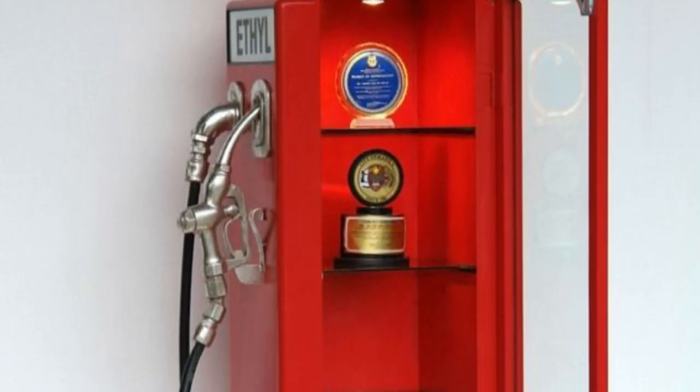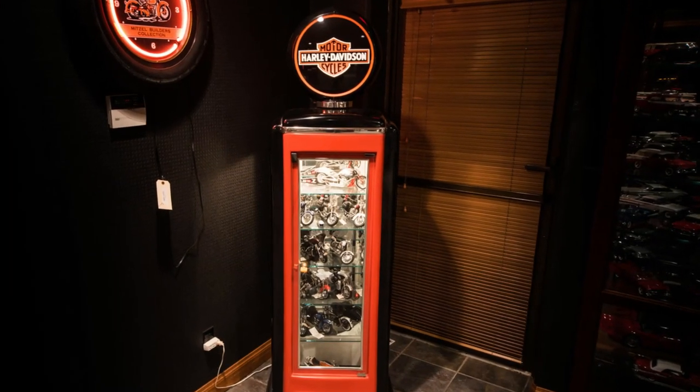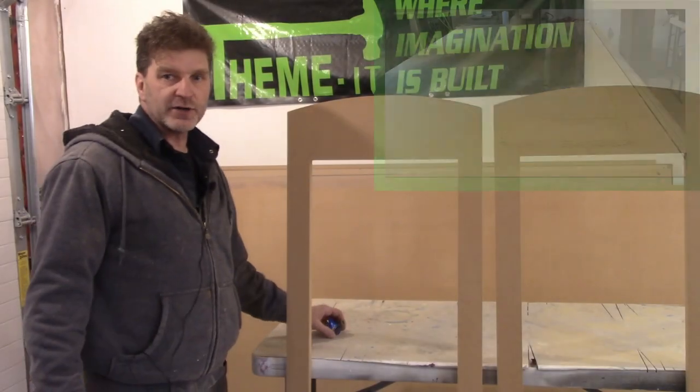Thanks for joining me today. Today is a build I've wanted to do for a very long time — we are going to be building some gas pump display cases. You've probably seen something very similar at car shops or at the Harley store, where it looks like an old-style gas pump from the 50s or 60s with the globe on top that lights up. I wanted to build these because the themes I wanted you just can't buy. I hope this gives you some ideas, so let's build them.